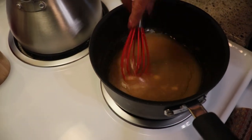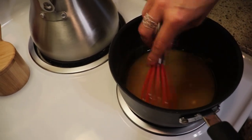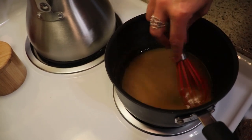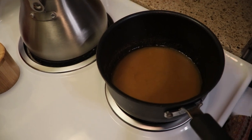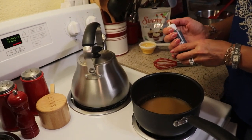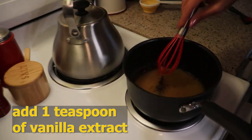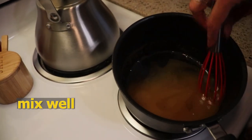The final ingredient for our binding sauce is vanilla extract. You could use a different flavor extract if you wanted — butter pecan, maple, or almond would all be good here — but I'm just going to be using vanilla. I'm going to put in a couple of teaspoons, adjusted to your preference. I'll whisk that in, and there's our beautiful smooth binding sauce. Now I'm going to pour this over our dry granola bar ingredients.